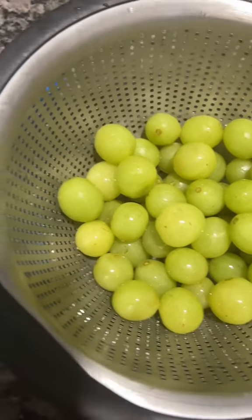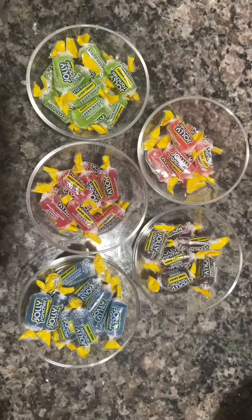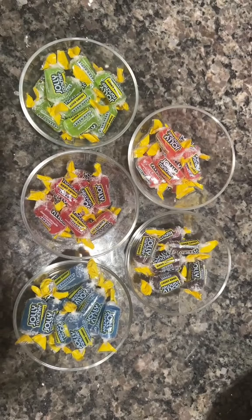Let's make Jolly Rancher grapes. These are so delicious but such a pain to make, if I'm being honest.